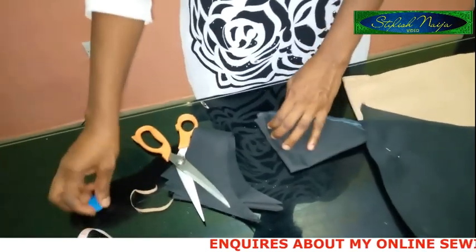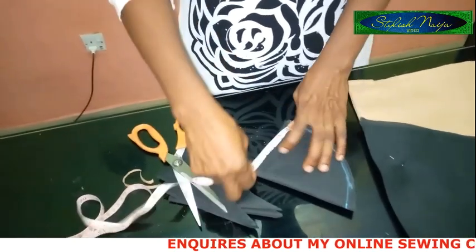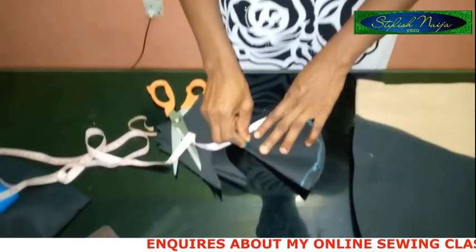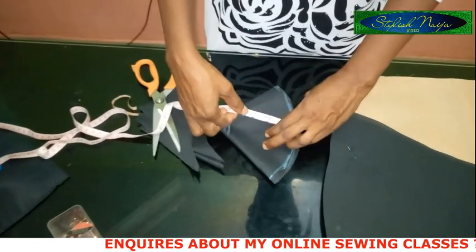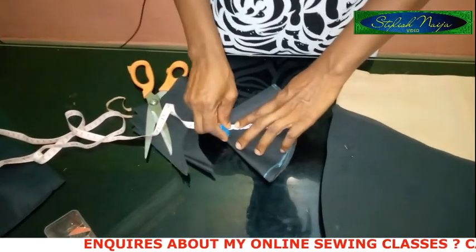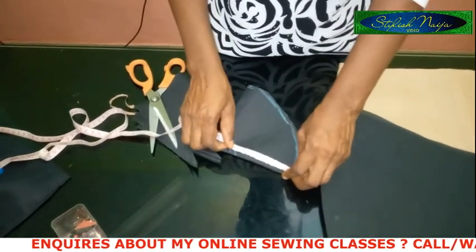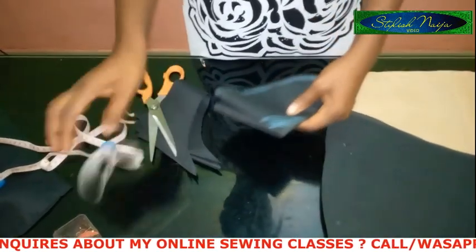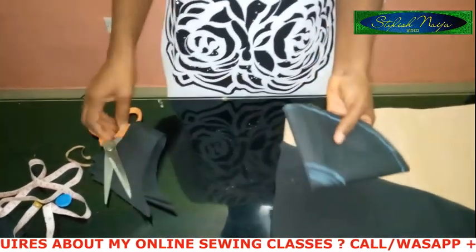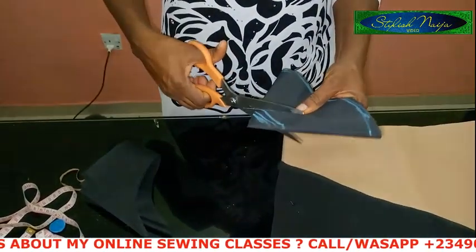I'm going to cut it out now. I mentioned I wanted five inches, so I'm going to cut the other half inch from this. I'll cut out about one inch so there's enough room and the flounce will be full. You can adjust this however you want to achieve those pleats on your skirt.